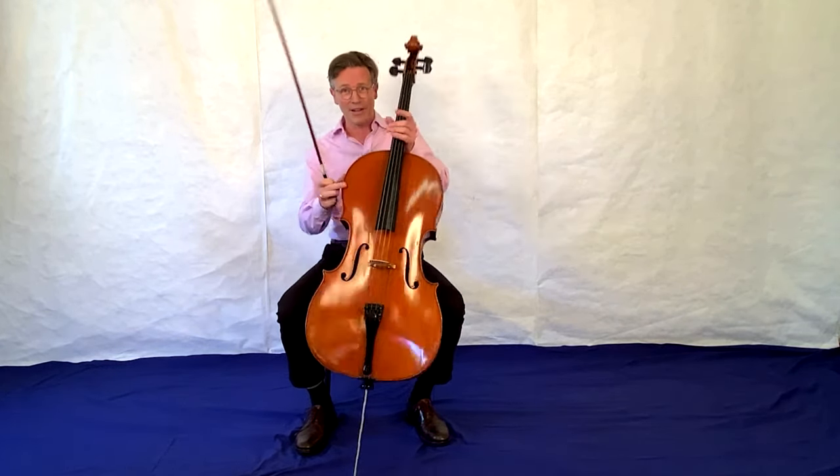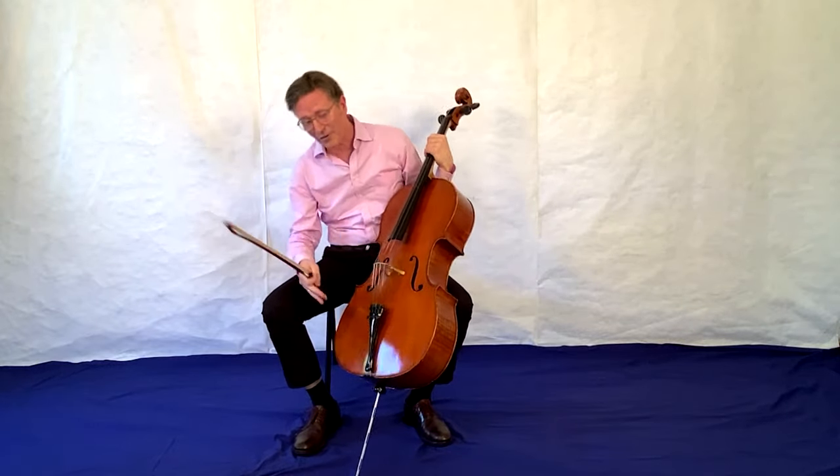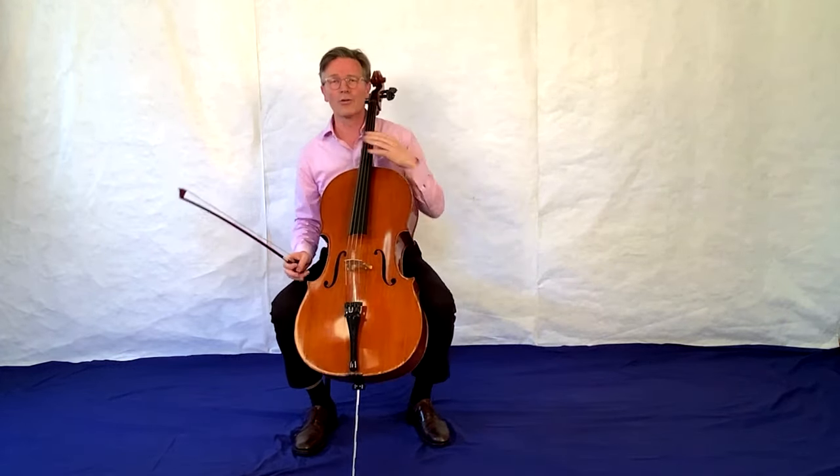Das Cello hat noch andere Facetten. Das Cello kann Pirouetten drehen, weil es auf dem Stachel steht. Und musikalisch geht auch noch viel mehr als das, was ich jetzt gespielt habe und was ihr gehört habt – zum Beispiel Filmmusik.